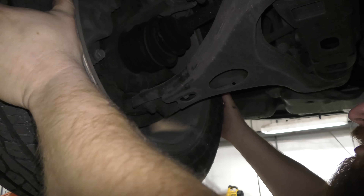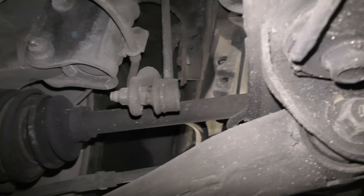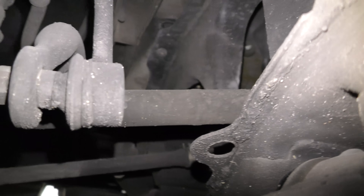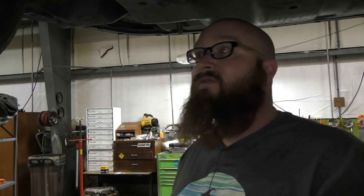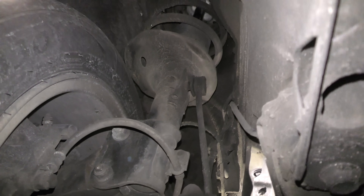Brakes look good on the other side, but something's loose over here — it's the inner tie rod end right there. It needs a new inner tie rod end. I've been doing this long enough that I can apply just a little bit of pressure and immediately find something loose. Didn't push hard at all and instantly found something that wasn't right. That strut looks good, sway bar link looks good.